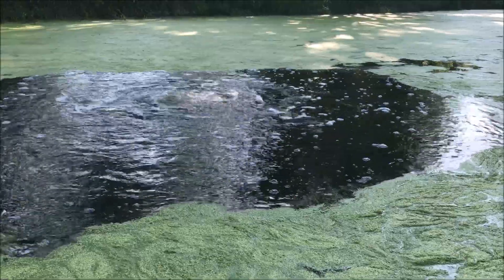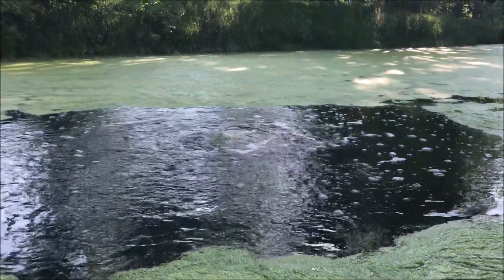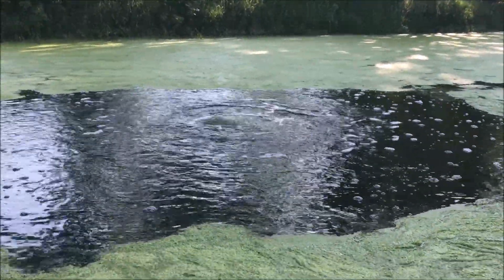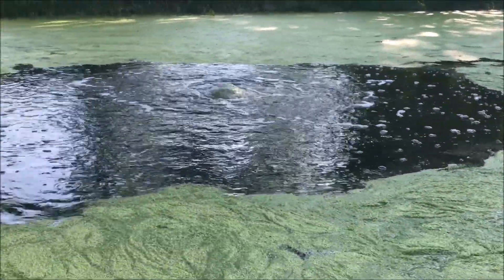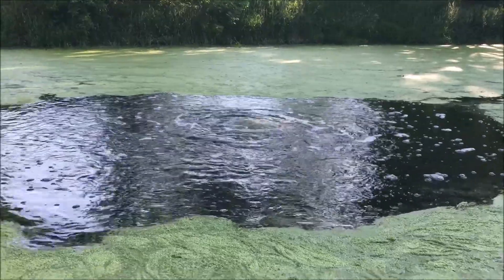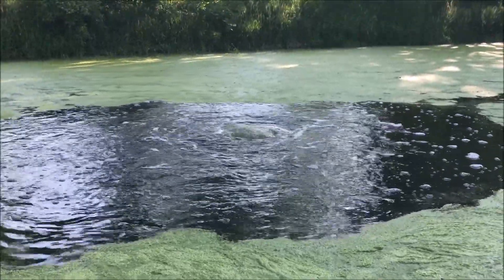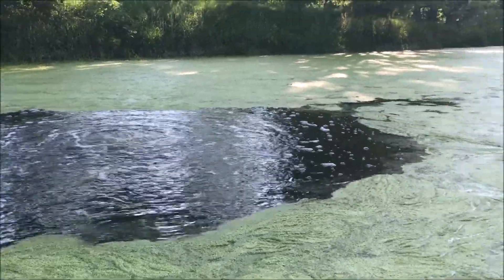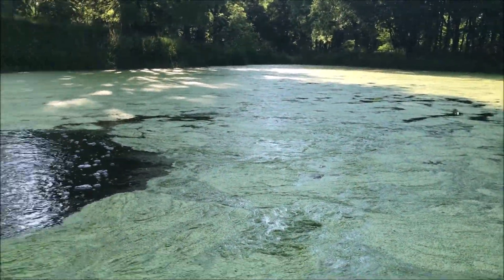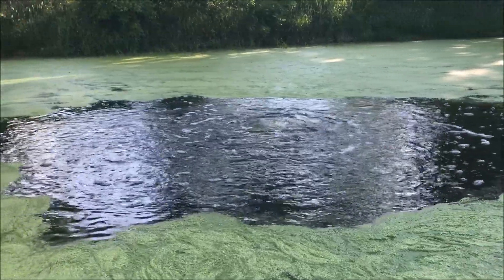We've got the aeration in the pond. As you can see, it's opened up a pretty big circle in all this duckweed — it's probably 10 feet in diameter or so, at least. It's just boiling the water, looks great, doing exactly what we wanted it to do. I could definitely see where I might want more, but we'll start off with one and see how that goes.